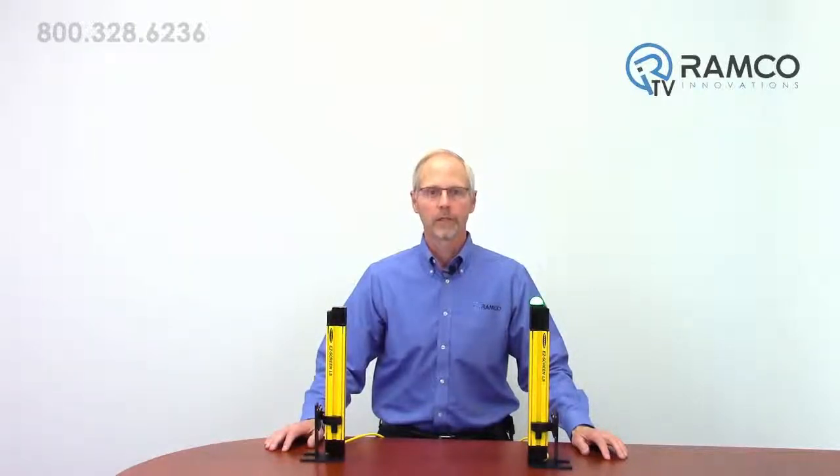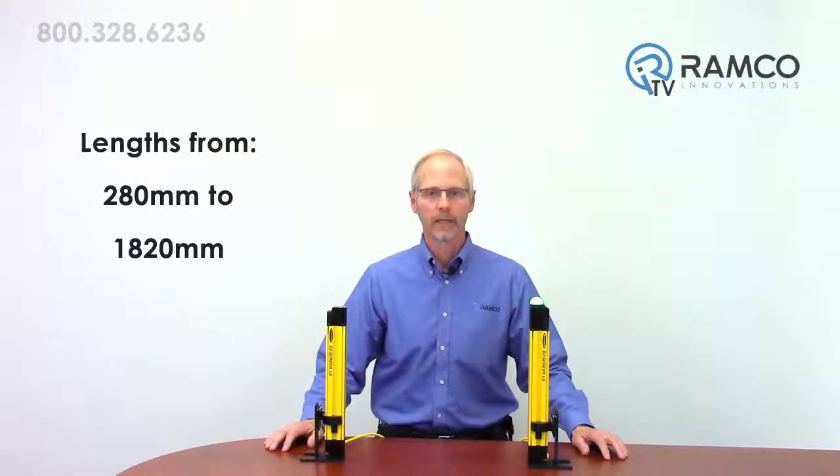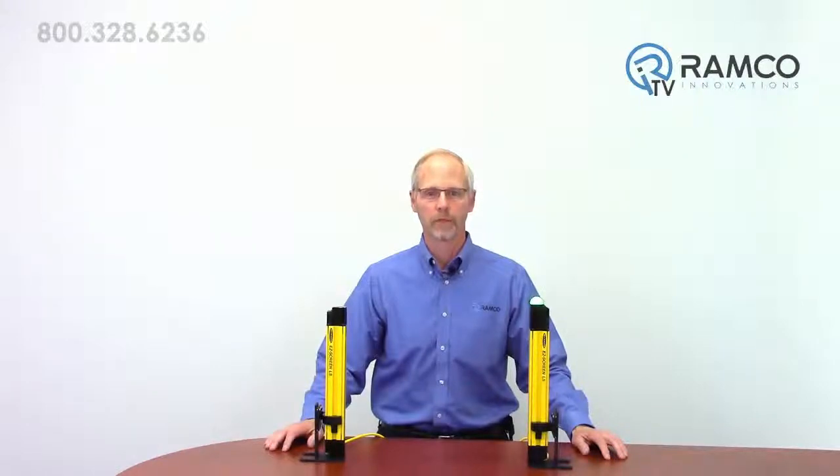The new LS series is available in protective lengths from 280 to 1820 millimeters and in 14, 23, and 40 millimeter resolutions.